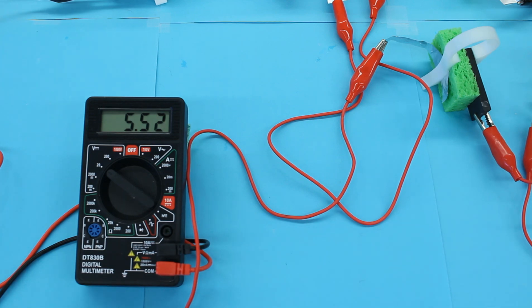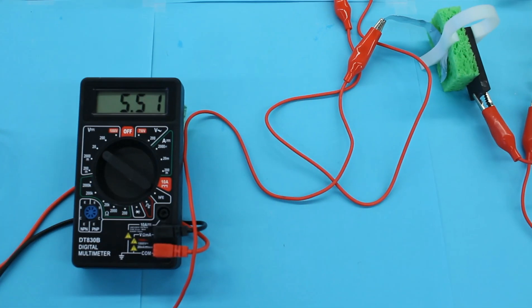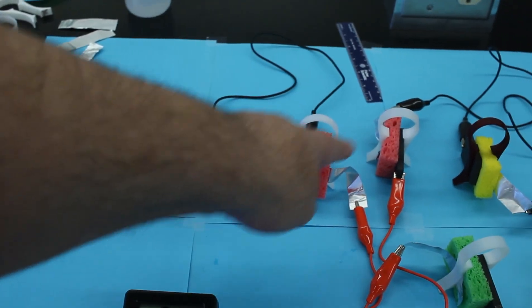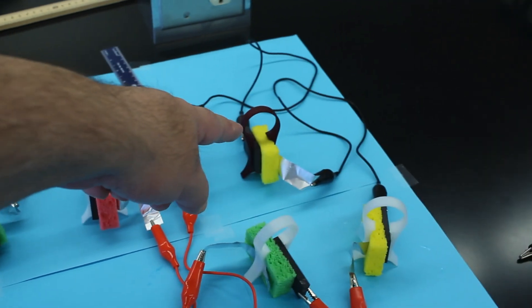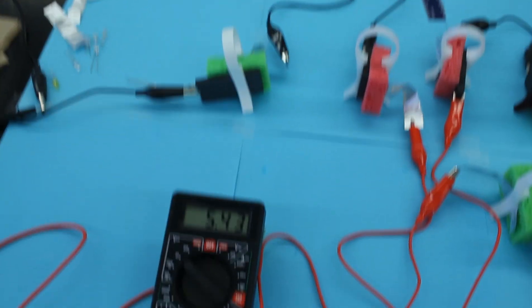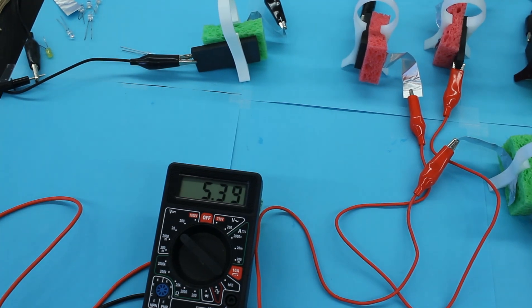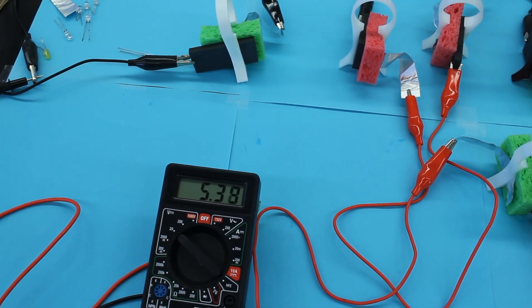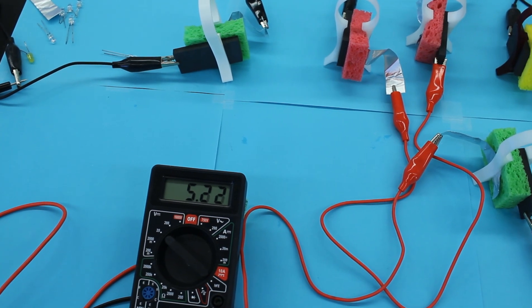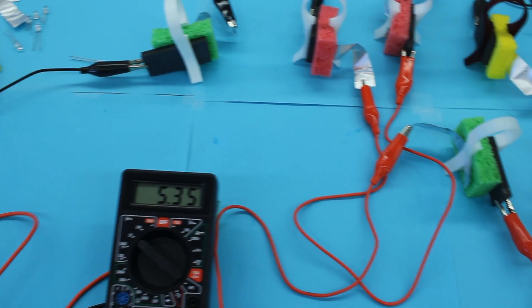I now have all six of them hooked up in series. So as we move along, here's our first cell, second cell, third, fourth, fifth, and sixth. My voltage is about 5.3 to 5.4 volts, which is perfectly fine and normal — it's not going to be a perfect system.